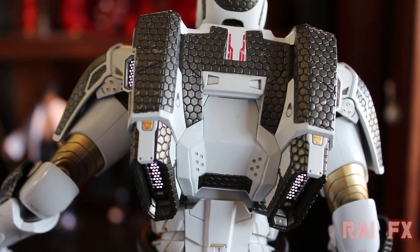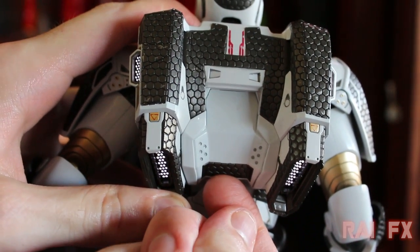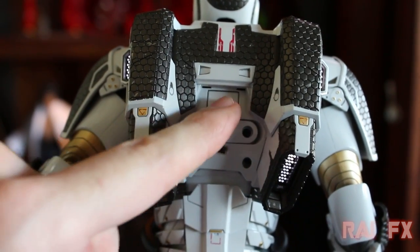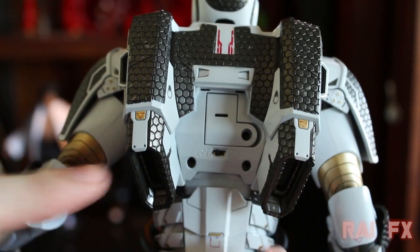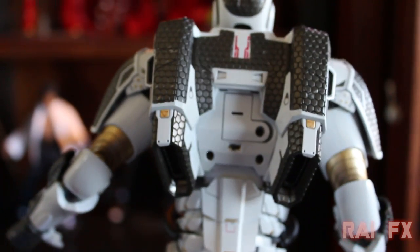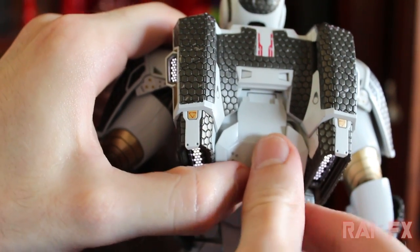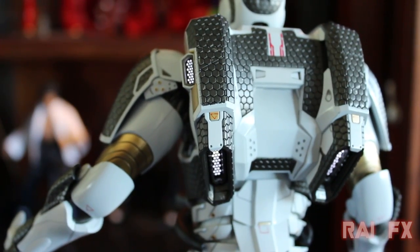To put batteries in the back, put your nail under the panel and pull up — it slides off to reveal the battery compartment. This area uses the larger batteries as mentioned earlier. The on/off switch controls both the boosters and the arc reactor. To put the panel back on, align the tabs at the top and snap it into place.